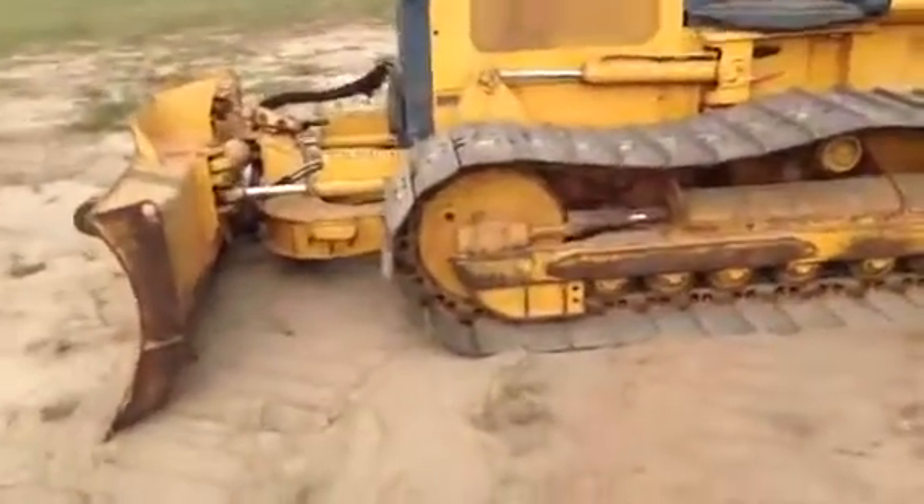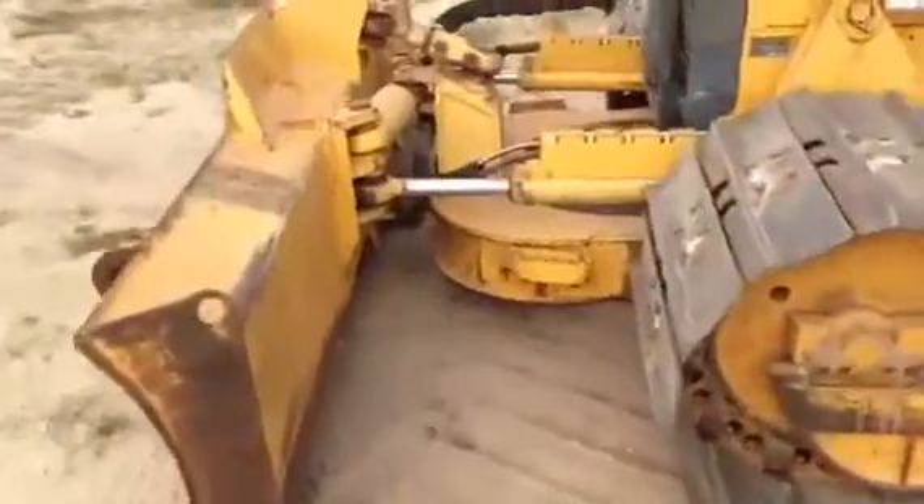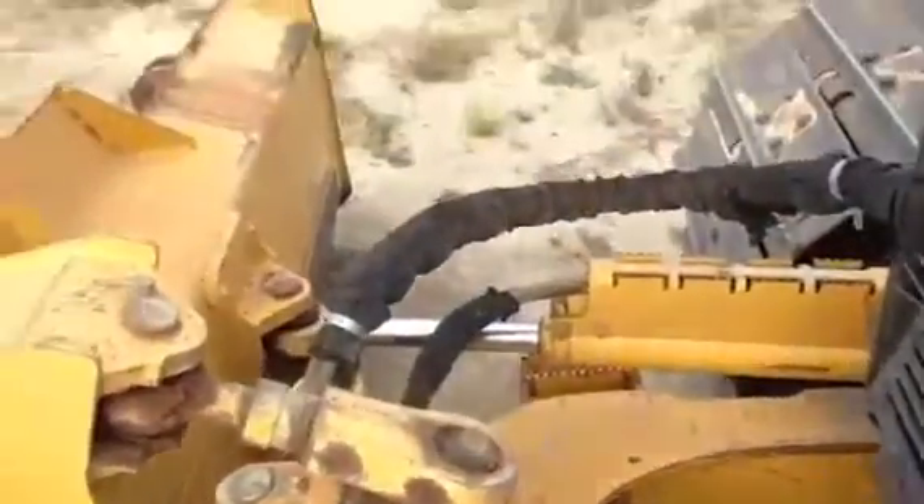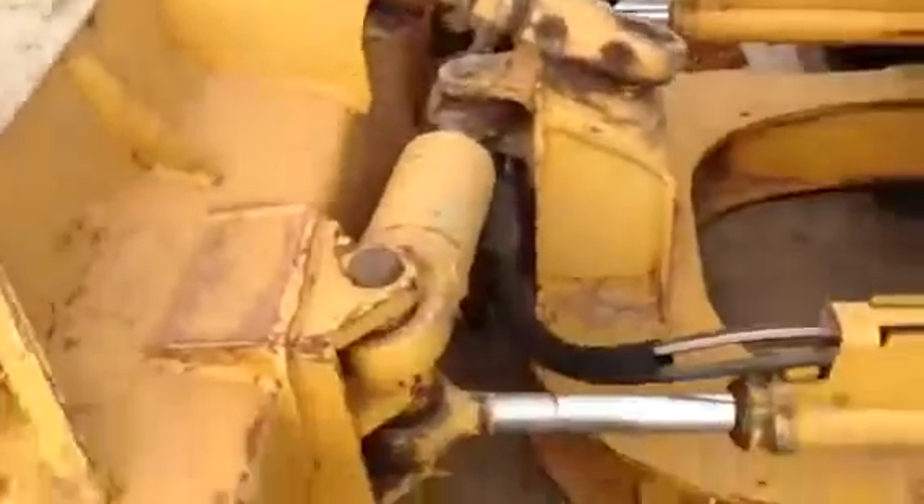We've got a clip of the six-way blade. We'll take you out and show you that. See all the hoses and everything, and check for any leaks.